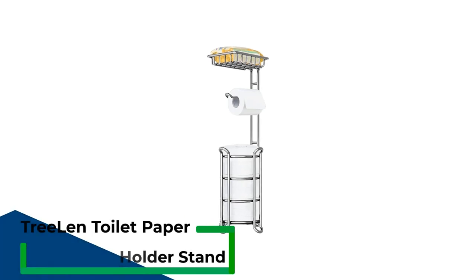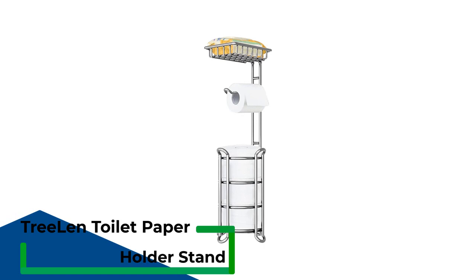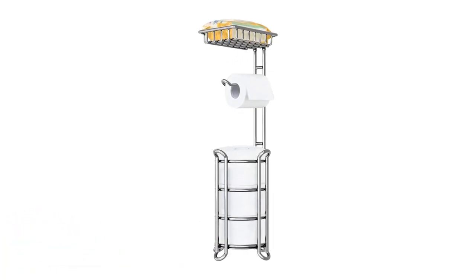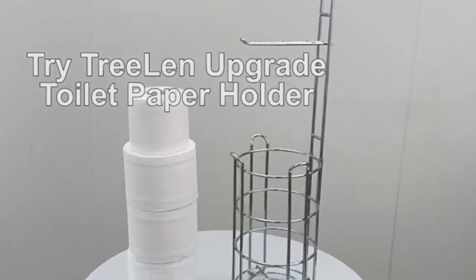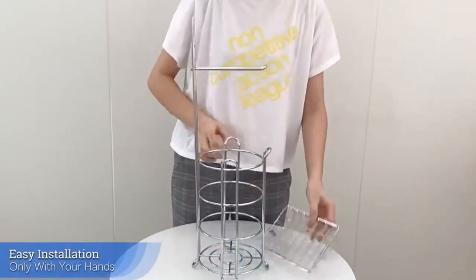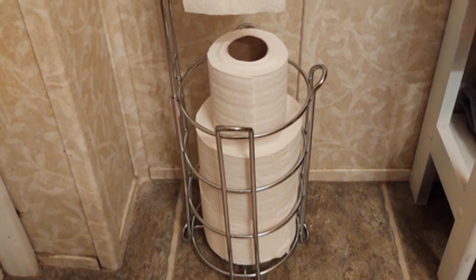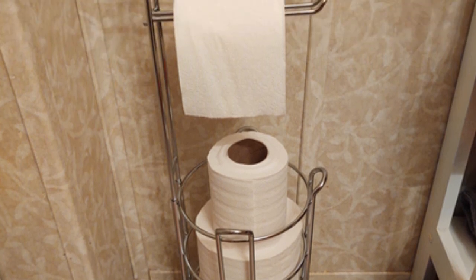Number 3: Triland Toilet Paper Holder Stand. Although this freestanding toilet paper holder from Triland may not categorically be a basket, its three-in-one functionality makes it stand out against other typical toilet paper basket designs. It has a storage sleeve at its base, a roll holder, and a small shelf at the top. The wide storage basket can accommodate up to three mega rolls, and the top shelf comes in handy for small items like a cell phone, sanitary wipes, or hand sanitizer.